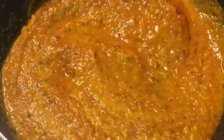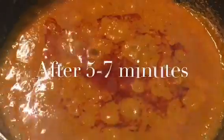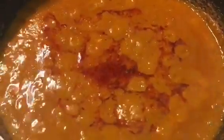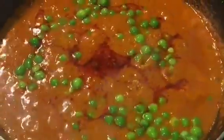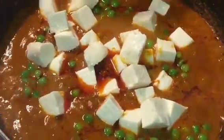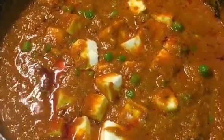Now let it cook for a while. Our gravy is simmering for 5 to 7 minutes now. At this stage we will put boiled peas or boiled matar into it, and paneer into it. Mix it.